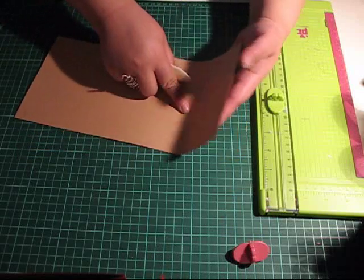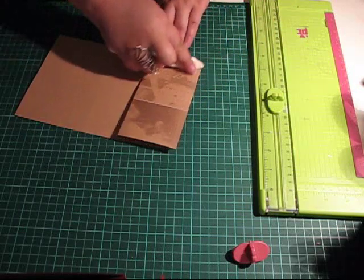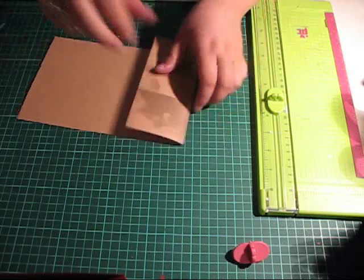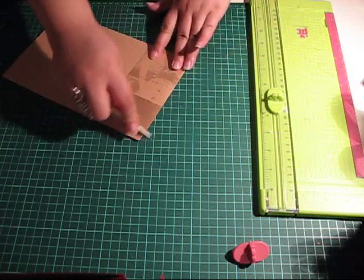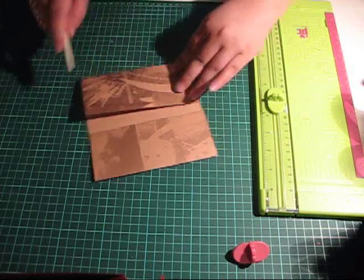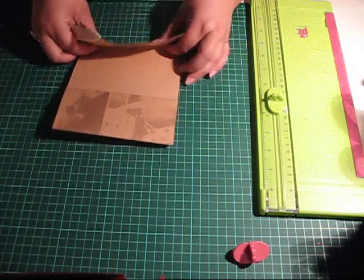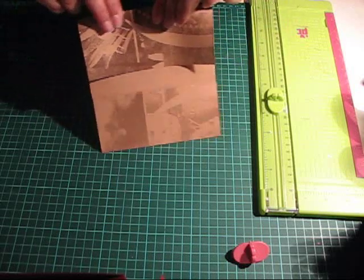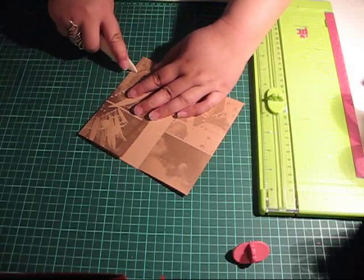Get your bone folder down and fold along those score lines.